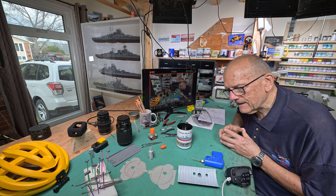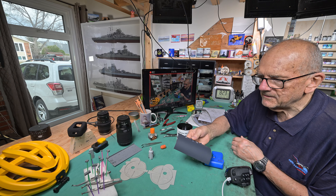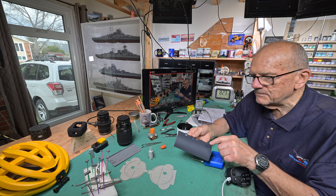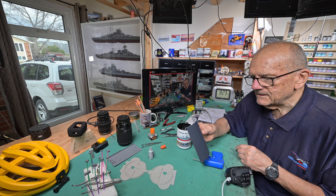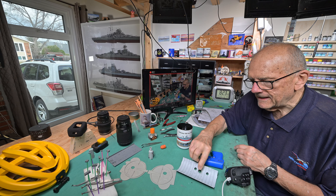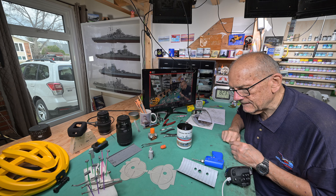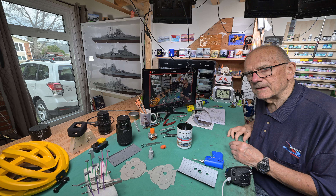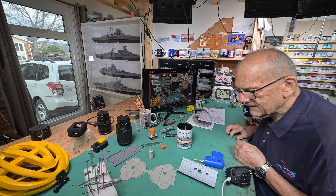I got a comment from a viewer — and I noticed it too — that it looks like on this part there is a place, or a dimple you might call it, for a fifth LED. Let's recompose and take a close look at that, and then I'll explain why I'm pretty sure that's not for an LED.